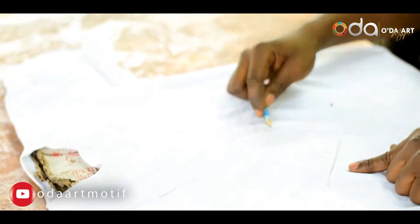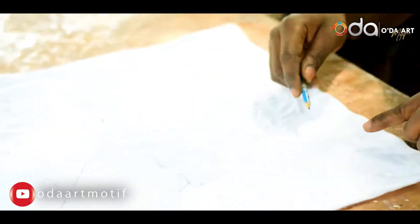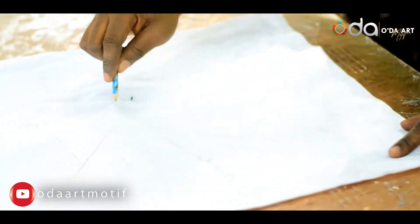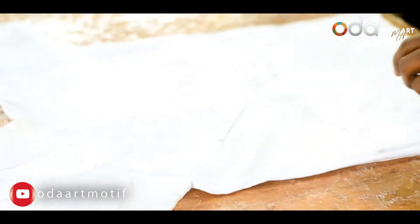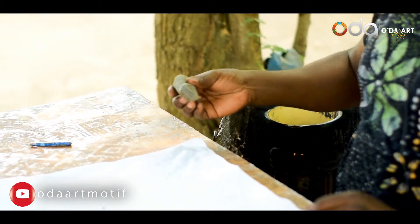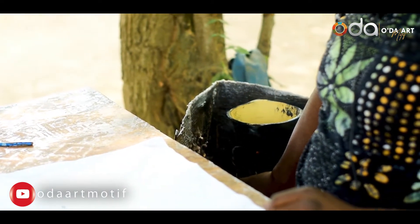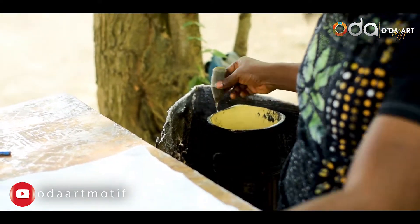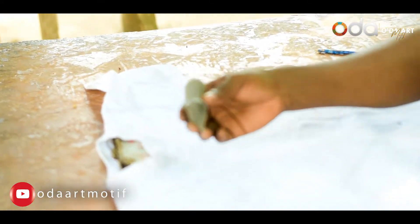First I'm going to apply wax on these lines that I'm making on our t-shirt. I'm applying wax with my foam. You need to control your wax — keep the temperature warm, not too hot.